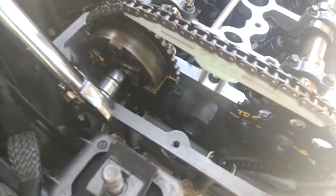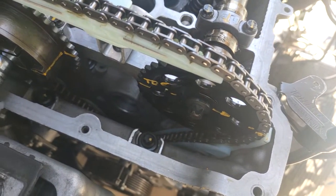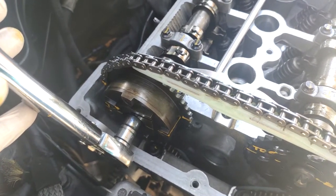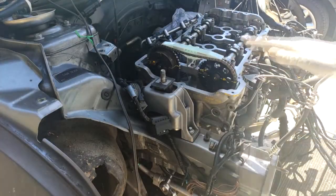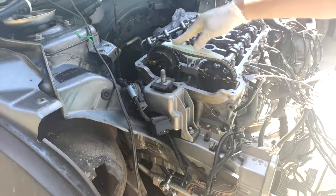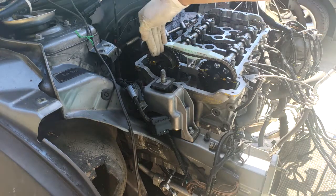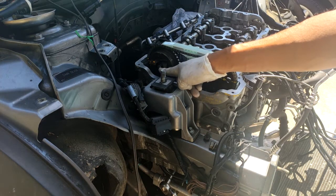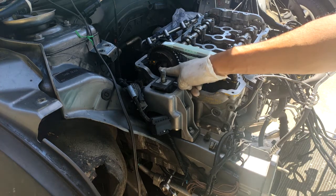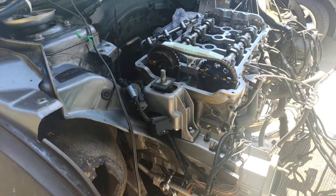When torquing the camshaft sprockets, the one with the vanos receives 20 Newton-meters initially plus 180 degrees final torque; the other has 20 Newton-meters plus 90 degrees final torque. 20 Newton-meters is roughly about 14 and three-quarter foot-pounds — I'll do about 14 and a half to be safe. I went ahead and corrected the upper chain guide that I installed wrong the first time, but in doing so I knocked the timing off a bit, so I had to reset the intake camshaft timing. I'm a little concerned because I re-torqued the stretch bolt and I'm not sure if it'll hold up.